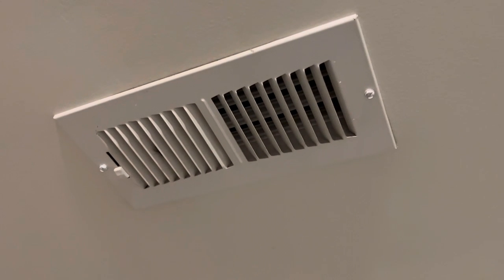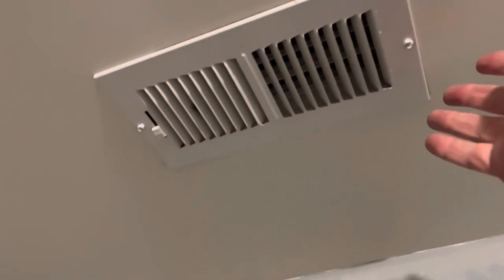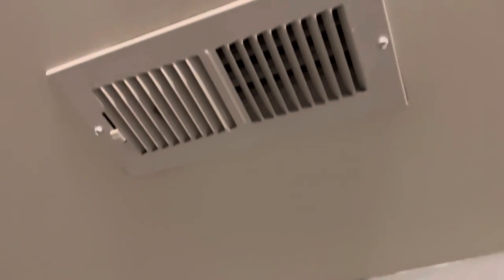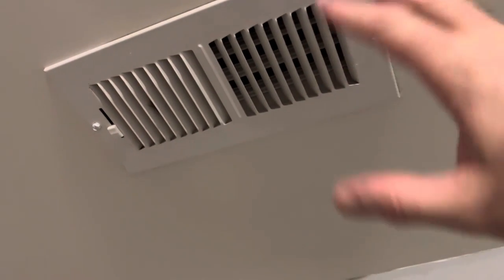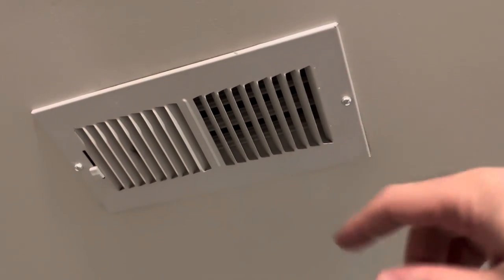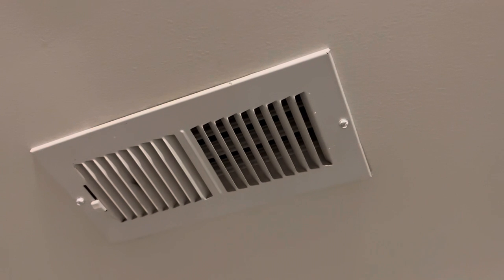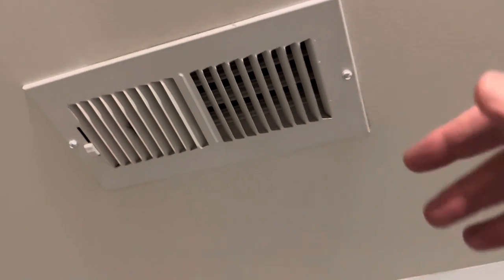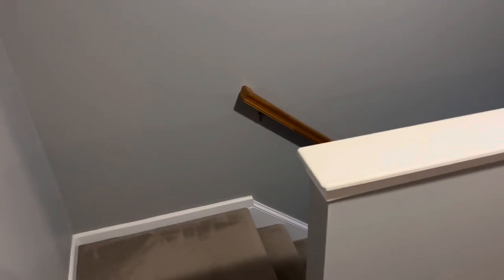There's the register we're going to be talking through for the entire install. Looks like I just need a flathead to get that off. It's got pretty good flow. This is really far away from the AC unit itself, so the fact that there's any airflow this far away is always good. It's also right next to the stairs that lead downstairs, so you get a lot of hot air that blows up and goes into the loft area. That's what we're going to try to address.